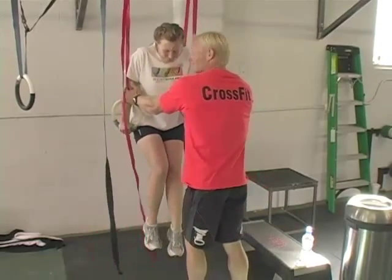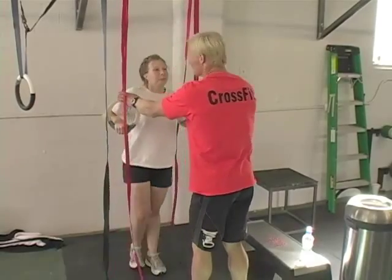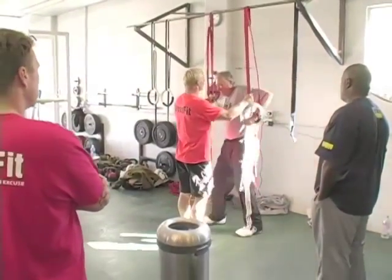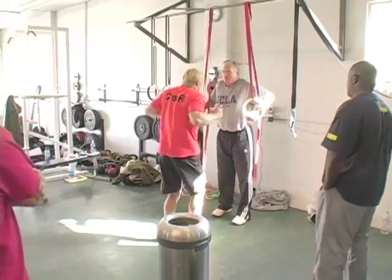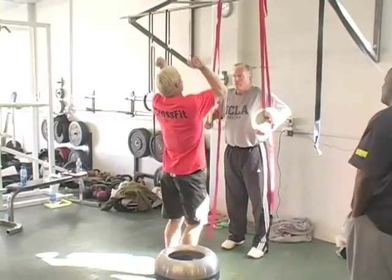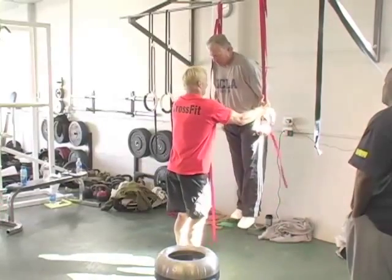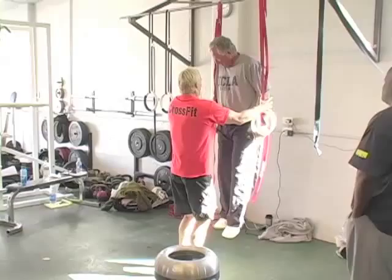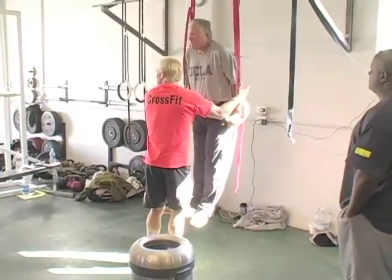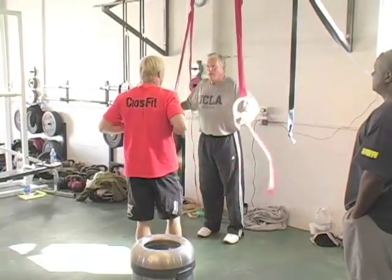So let's see if you can jump up to the top of support, Crystal. She would definitely not be supporting herself without my help here, but I think you can. I want you to jump up and think locked out — just like the push press, locked out. Jump it up. What was one thing that Mike didn't do? He didn't keep the rings close. I want you to keep the rings close.